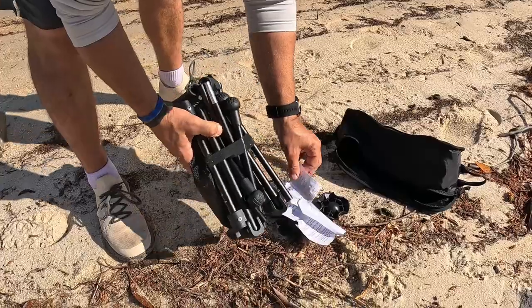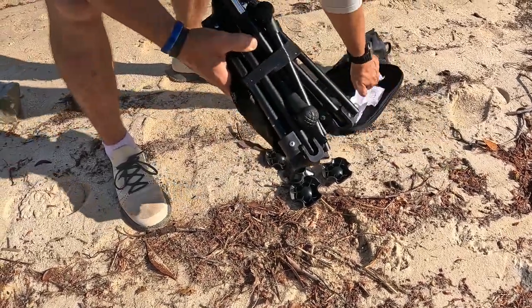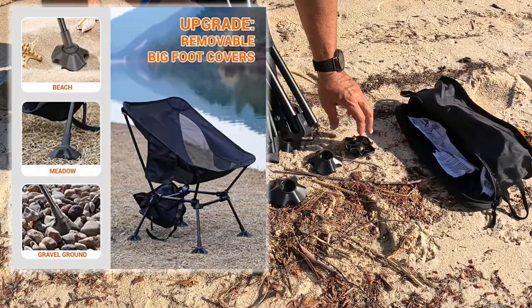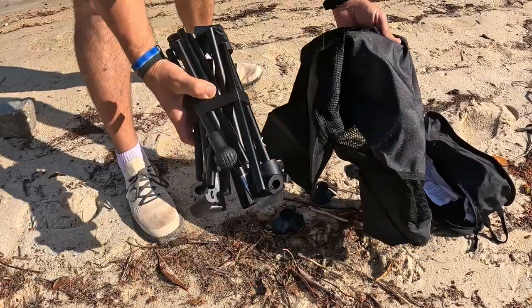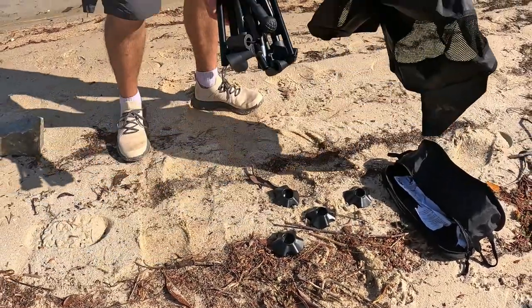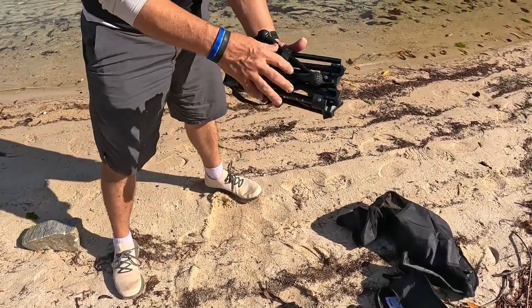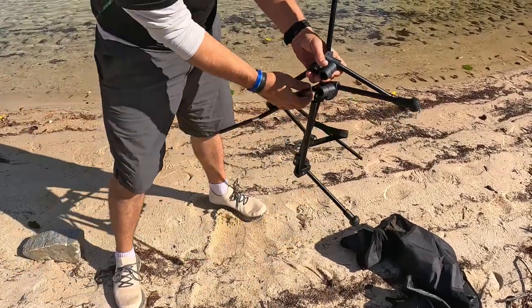There's a little set of instructions that I kind of pushed aside since I've already opened this. These little feet right here are something you want to hold on to because those go in sand. Look how compact all of this is — there's the chair, there's the legs. Let's go ahead and set this up. Undo the velcro — look how fast this thing sets up.